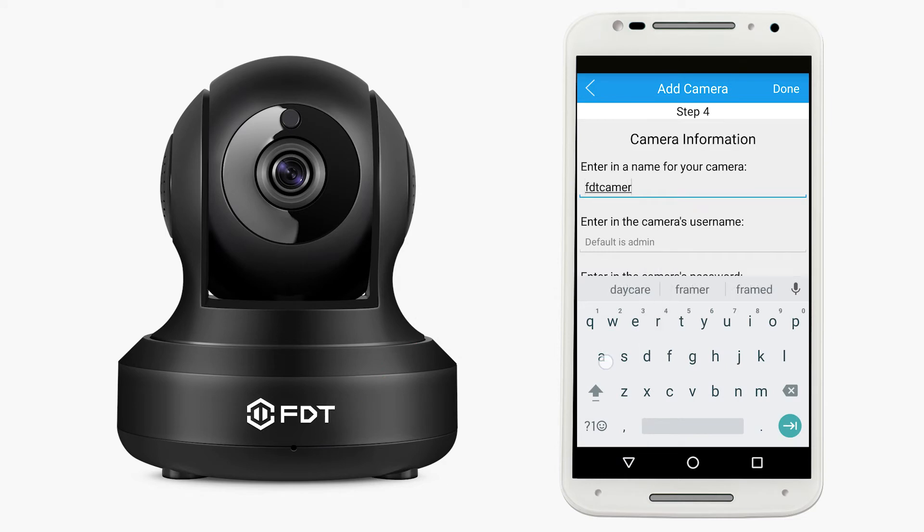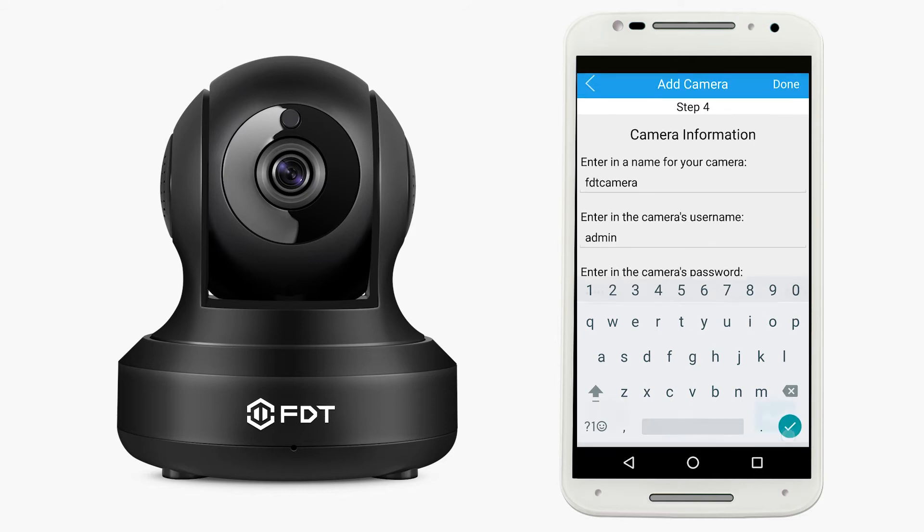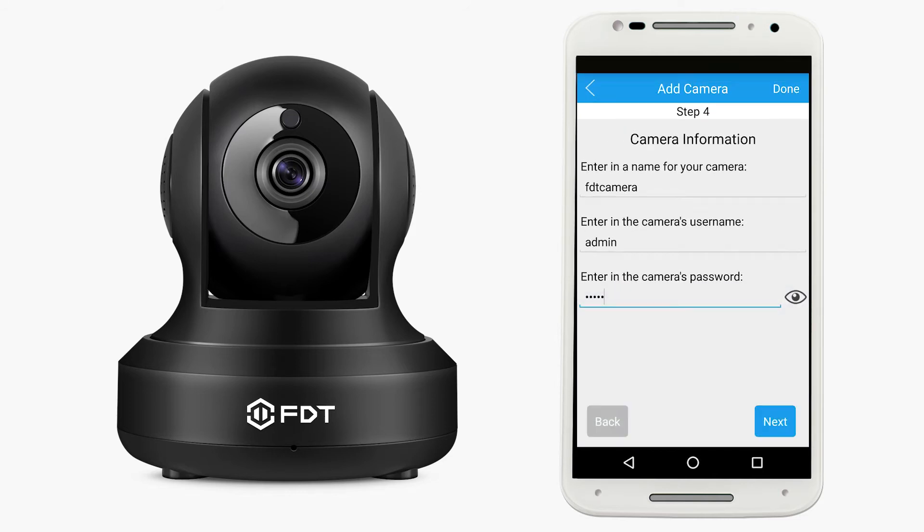Enter in a name for your camera, the camera's username, and the camera's password, then tap Next. By default, the camera's username is Admin, and the password is also Admin.